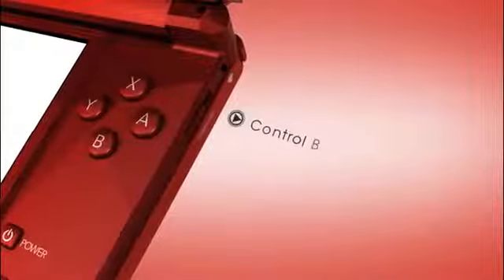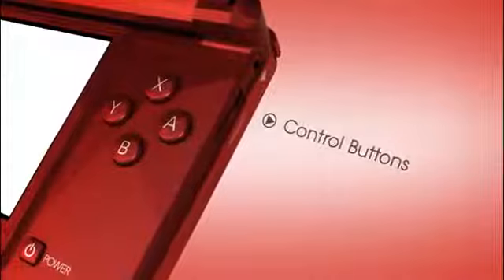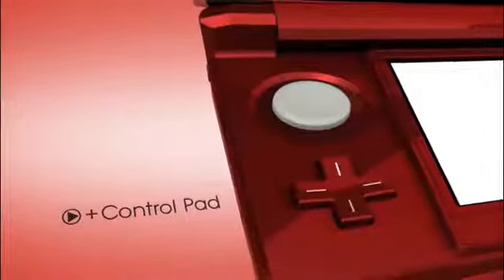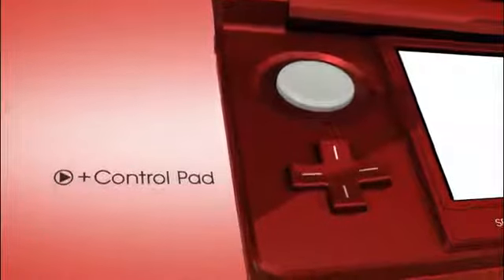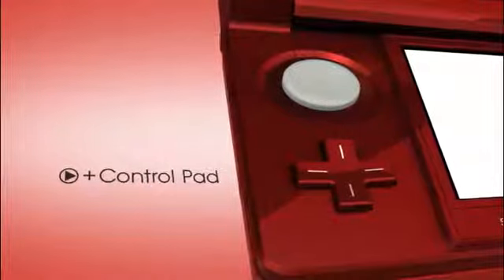Basic controls are pretty simple: A, B, X, and Y on the right, along with the L and R buttons. On the other side is the classic Plus Control Pad. With these basics, it's super easy for any kind of player to pick up a Nintendo 3DS and start playing tons of great games!